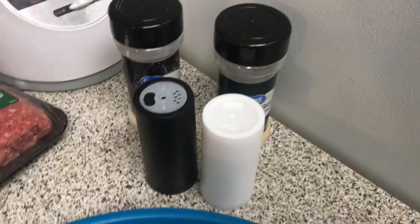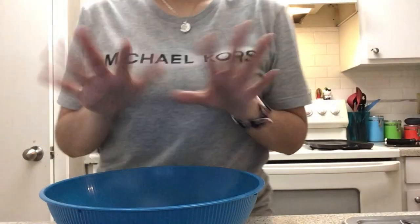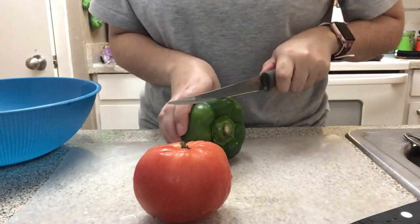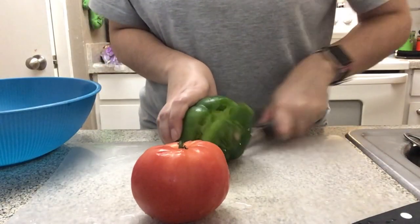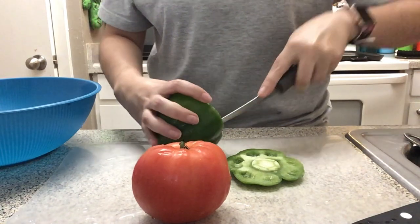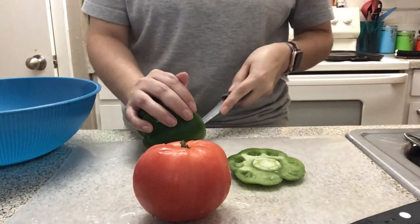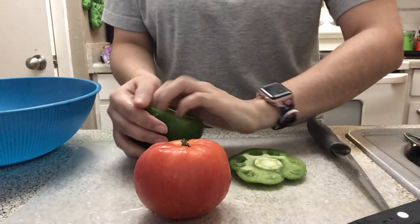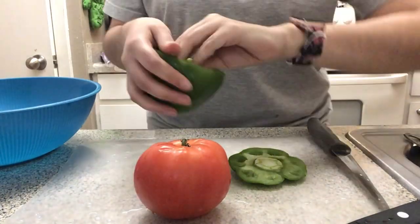You're also gonna need some spices. I took my rings off because I cannot stand having my rings on when I do this. So I already washed my tomato and bell pepper. You're basically just gonna chop everything up — you're gonna take out the inside of the bell pepper because you don't need that.